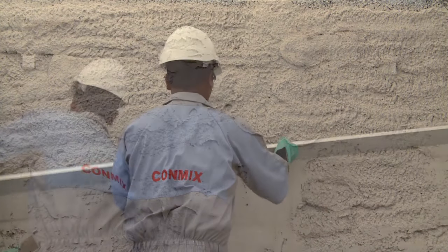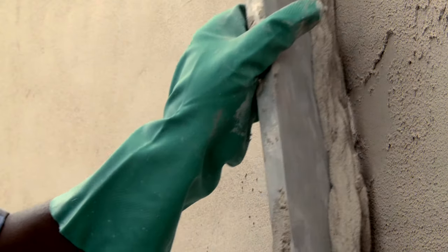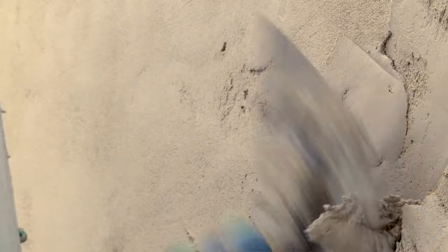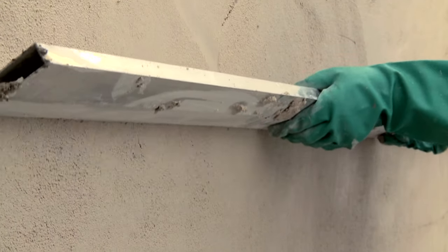Immediate leveling has to be done using an edge-type leveling board. Fill up any voids that may appear with additional plaster and rule again. Once the plaster has reached semi-dry condition, use a T-type leveling board to remove excess material from the surface.